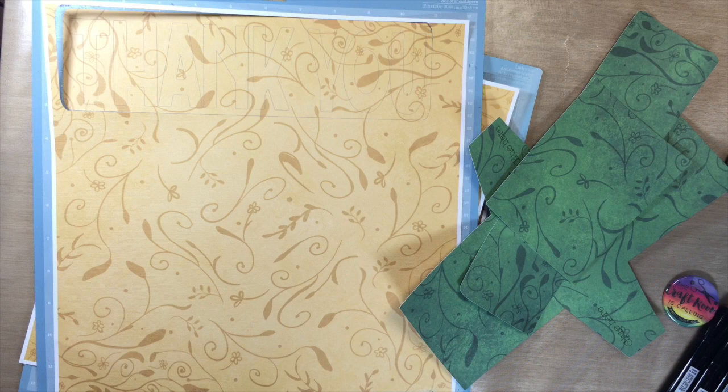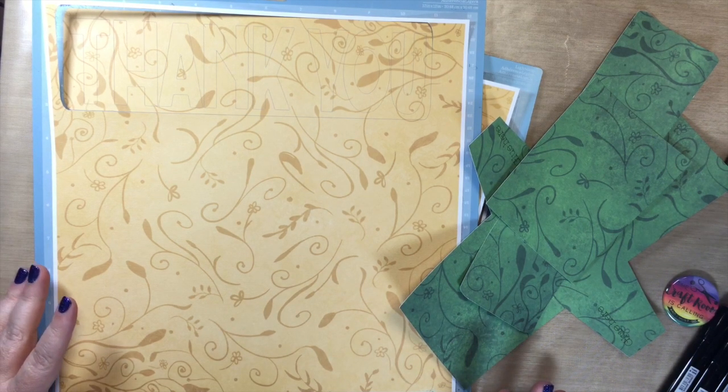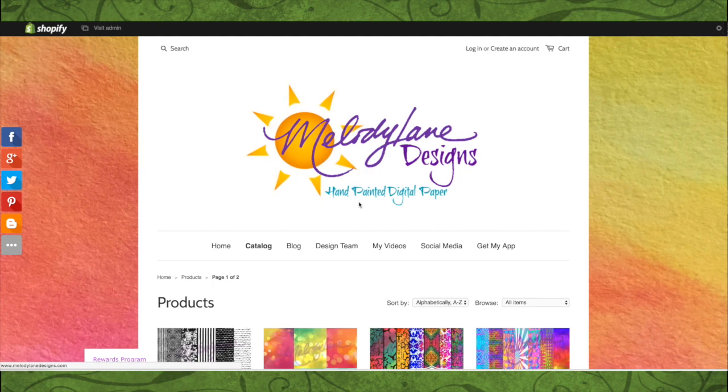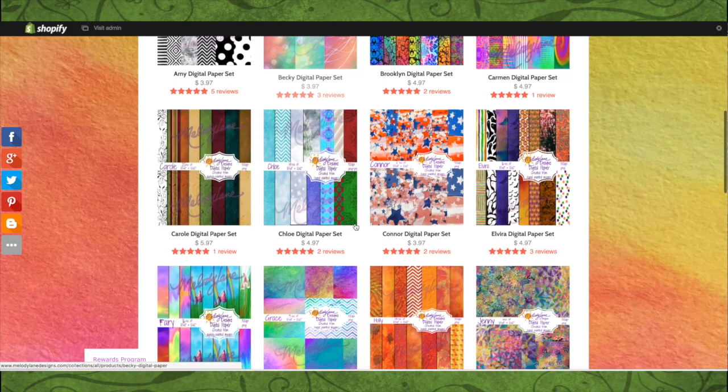I'm gonna be making another pop-out card. I got everything cut. Let me show you how I did this on the computer. First I'm going to show you the paper that I'm using for today. My whole project will be from this paper, and this is MelodyLaneDesigns.com — I clicked on catalog so you can see all my designs.